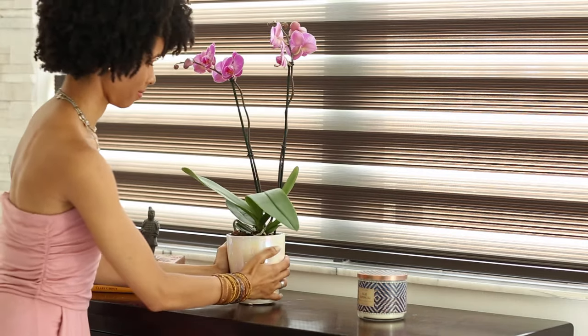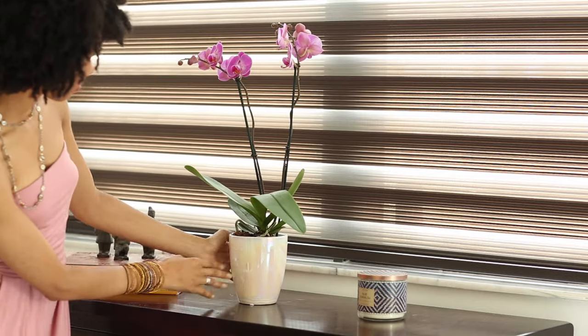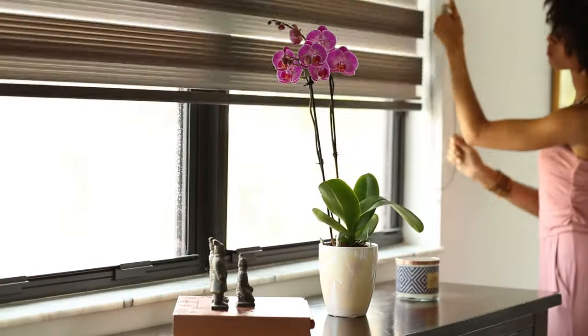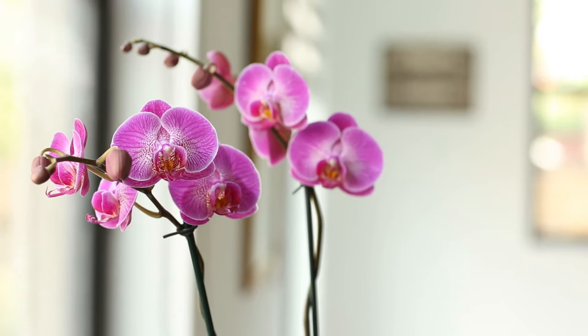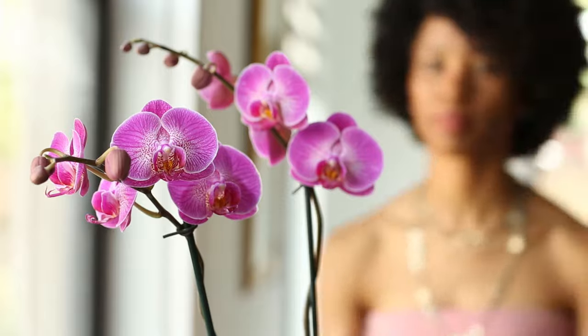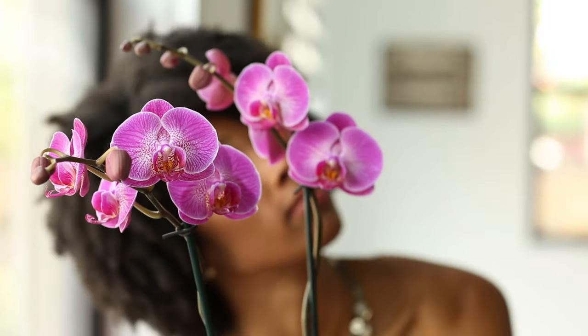Next, choose a spot to place your orchid in your home. Make sure that you find a spot that has indirect sunlight for your orchid. Finally, notice if there are any drafts in that spot, like those of an air conditioner, as they can dry out the plant.